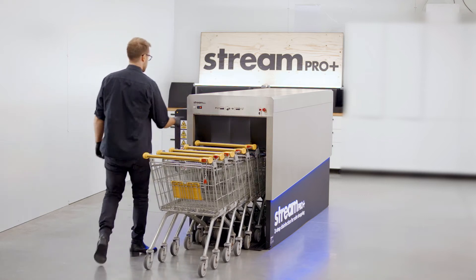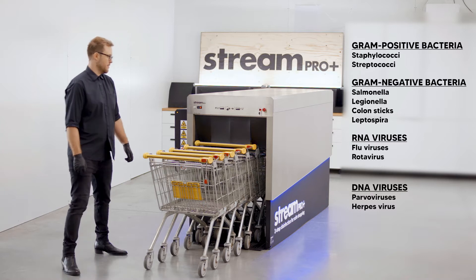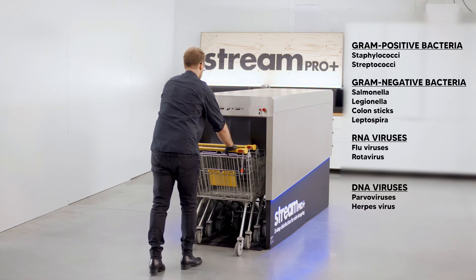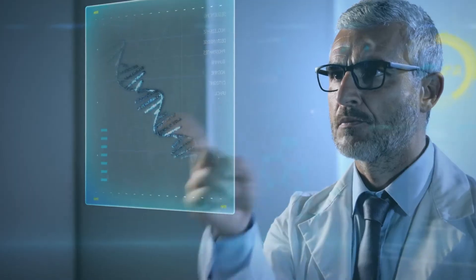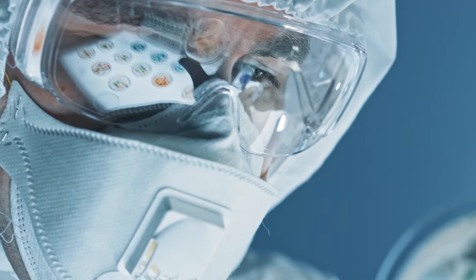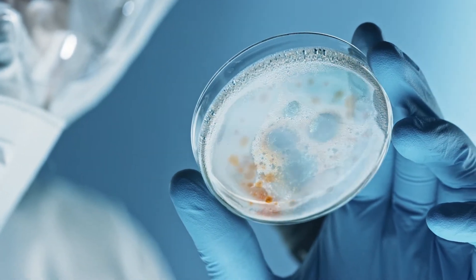SteamPro Plus is a device designed to disinfect shopping carts. It eliminates 99% of RNA and DNA viruses, gram-positive and gram-negative bacteria, COVID-19 and many others. Research shows that currently it's a serious health hazard related to most types of shopping carts.